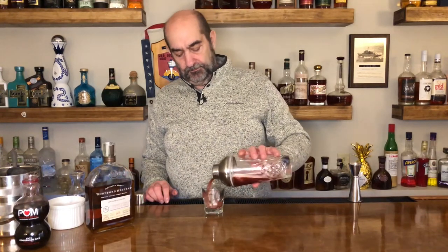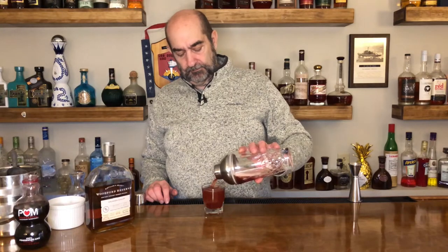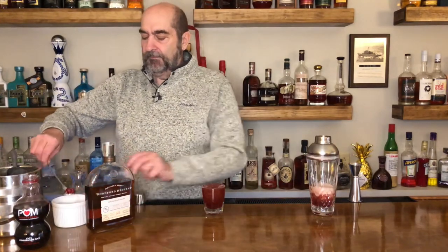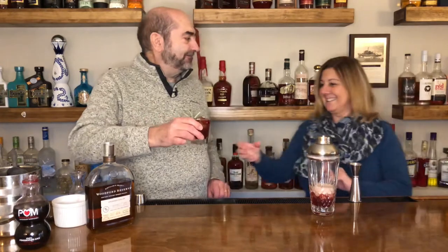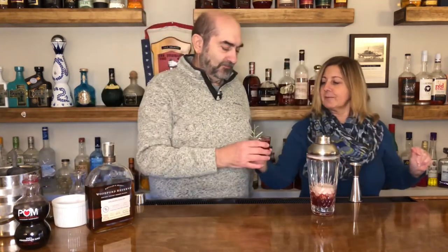We're going to pour and all we got left is the garnish. A spoonful of pomegranate seeds and a real quick little sprig of my wife's favorite, rosemary. And that is today's cocktail, the pomegranate bourbon smash. Wow, very nice. I get that aroma of rosemary too. Wonderful.